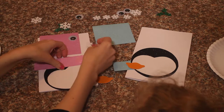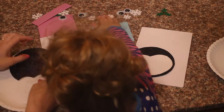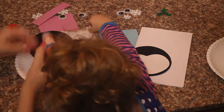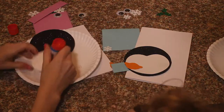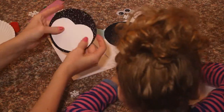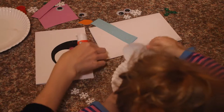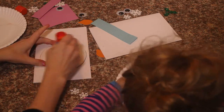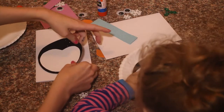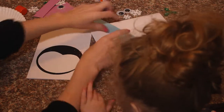To get started we are going to glue our white piece to the head. We are just going to use a glue stick. Now I am going to glue around this whole thing and put it down towards the bottom of the card. Let's get yours glued.